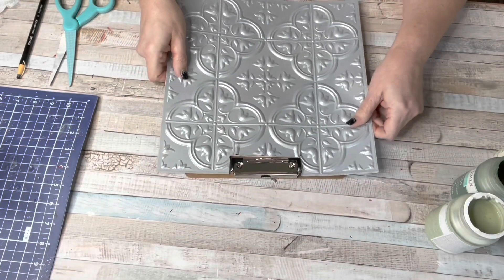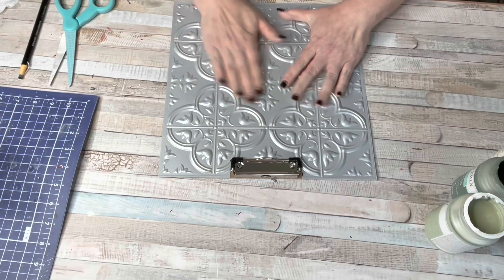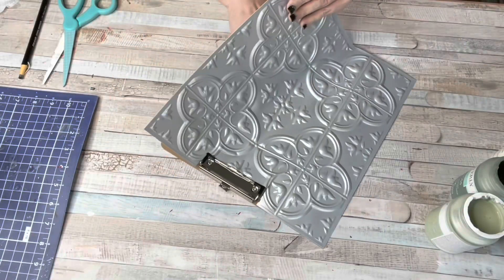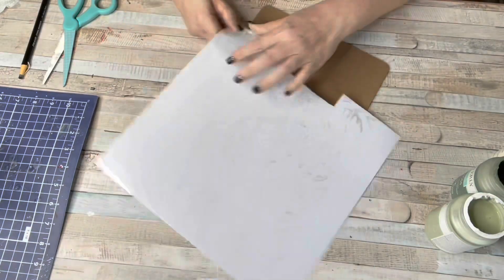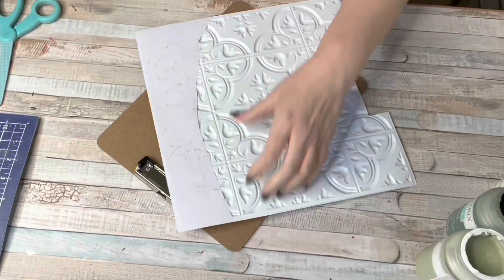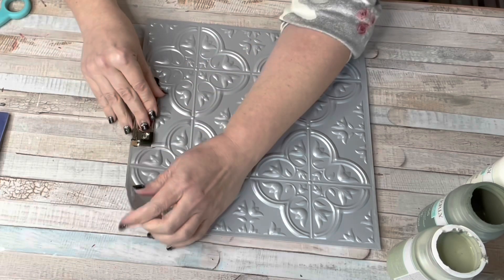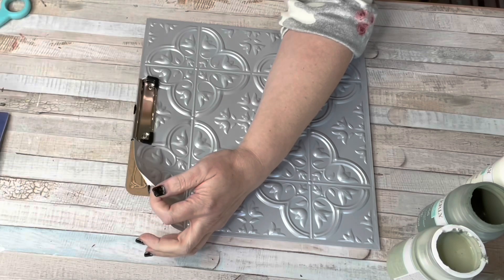I peeled it off and stuck it down to my clipboard but it was bouncy — you could just feel it. So I ripped it back up and decided to just peel the sticky off of it, which came off really easy. It's just a sheet of sticky and it peels off the back, and then you're left just with the plastic tile, which is much easier to craft with.